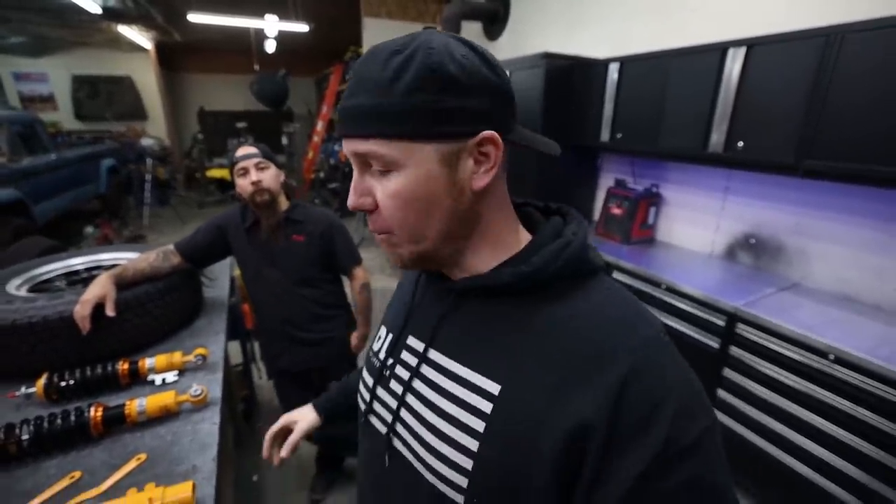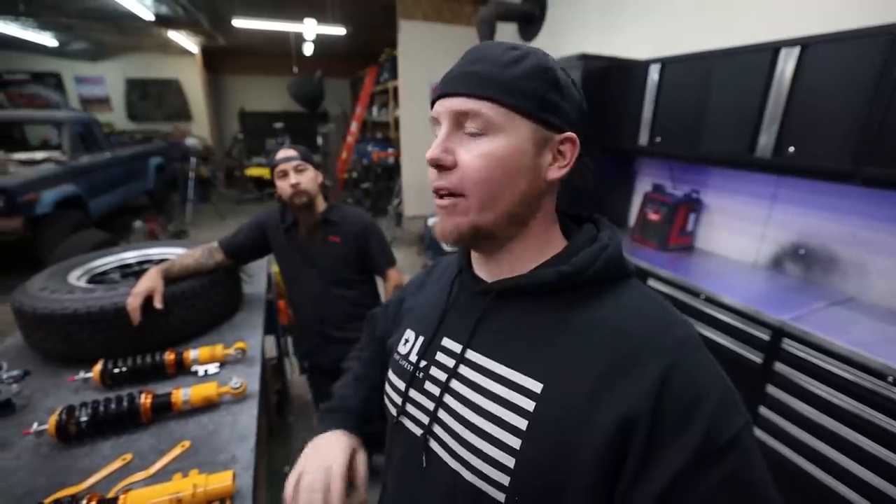Franz is here because he's going to help me throw on a lift and tires. I'm going to build a front bumper and by the end of this video I want this thing to be a runner-driver, so we have a lot to do. But first let's take a look at the exact recipe we're going to use to get this thing in the air.